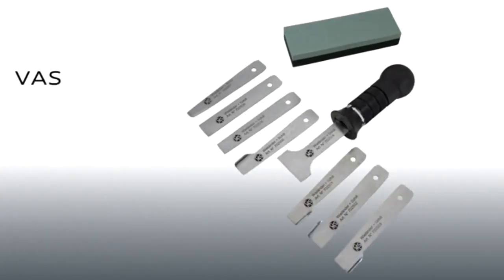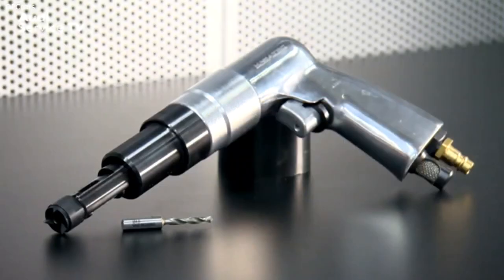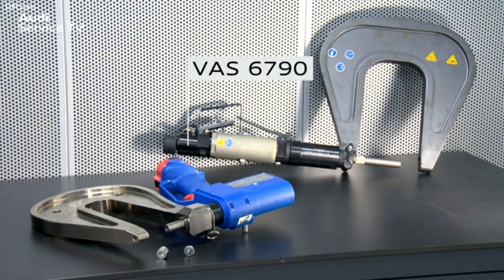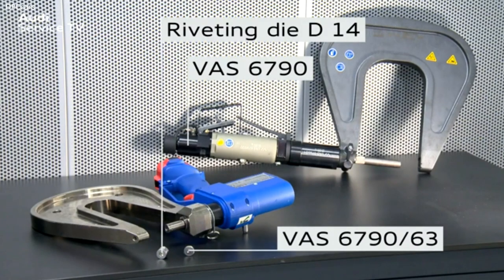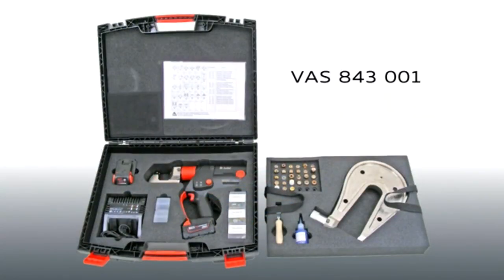You will also need contour blade set VAS852005, adhesive strip remover VAS6349, special drill with drill bit for stainless steel rivets VAS852009, and compact booster VAS6790. To push out the rivets, you will need riveting die D14 and the new rivet insert VAS6790-63. Alternatively, the rechargeable riveter VAS5279A or VAS843001 can be used.